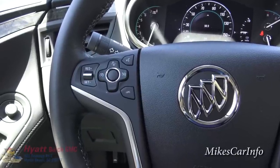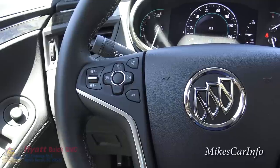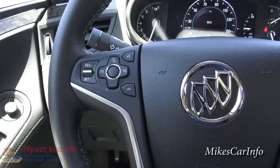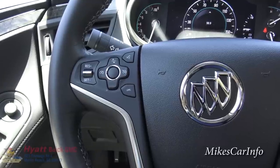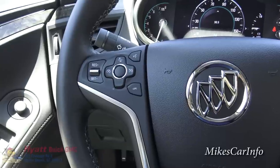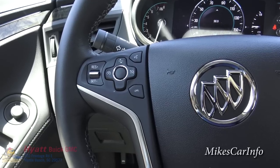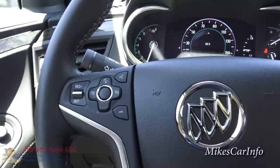It also has a crash mitigation system — if a crash is imminent, it'll apply the brakes automatically to try to minimize the collision as much as possible. It may not avoid the collision entirely, but it will try to slow you down and minimize the damage. So the cruise control here is quite a bit more advanced than the average system.